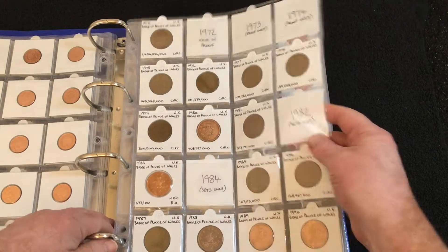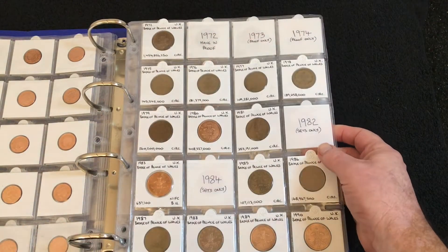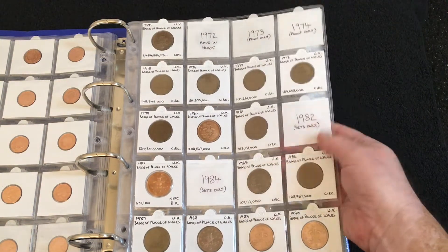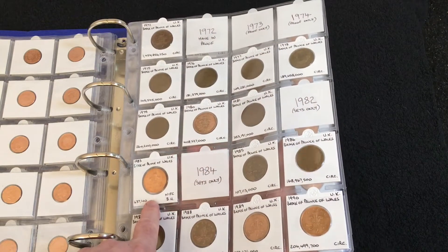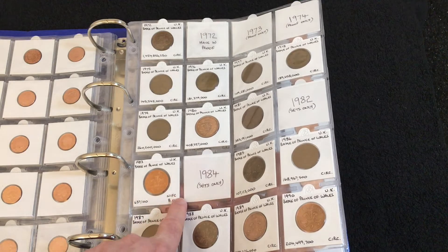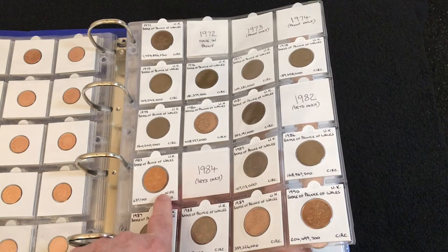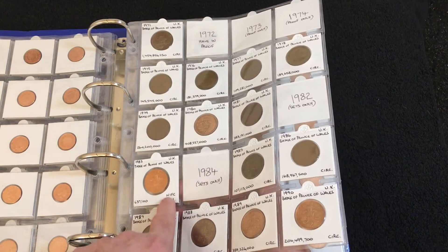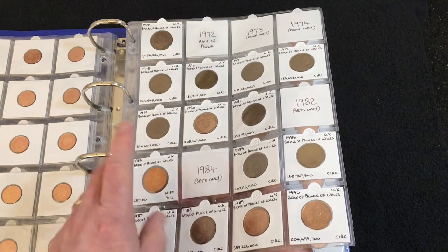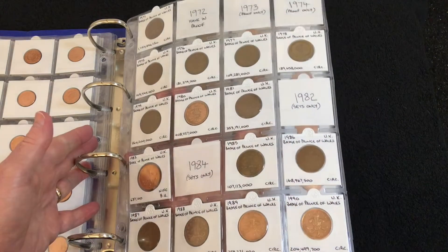Moving on to the two pences: the 1972 I have in proof, but 1973 and 74 were also only in proof sets. Also 82, 83, and 84 were only in sets, but I do have 83 because I had a Heinz set — it only included seven coins and not eight because the pound coin wasn't in. So I got the new set that did include the pound coin, and that's part of my collection. I still need 82 and 84.